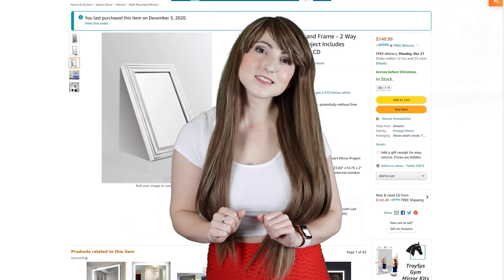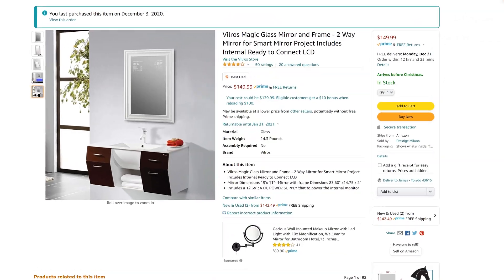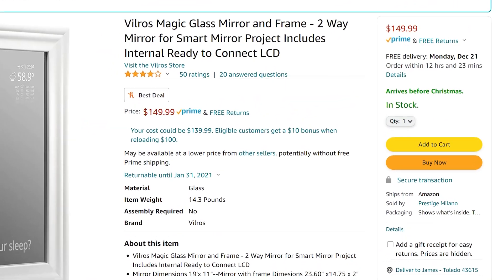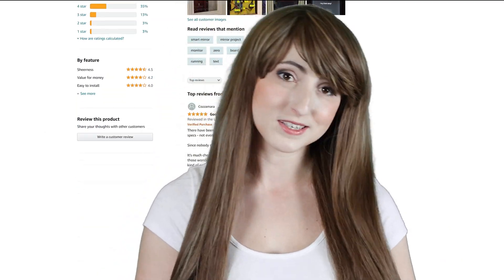Recently, I was super excited to stumble across an incredibly cheap smart mirror on Amazon, and I was intrigued by the price. After reading the reviews, I decided to order one so I could evaluate the quality for myself.